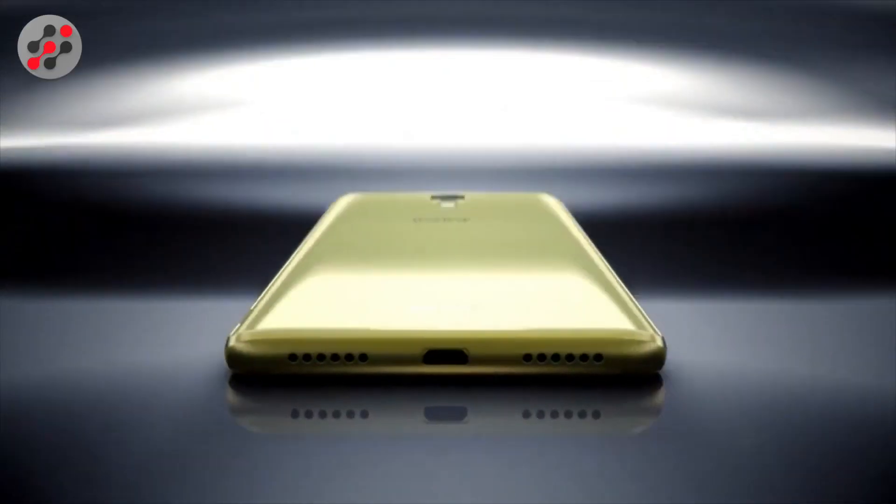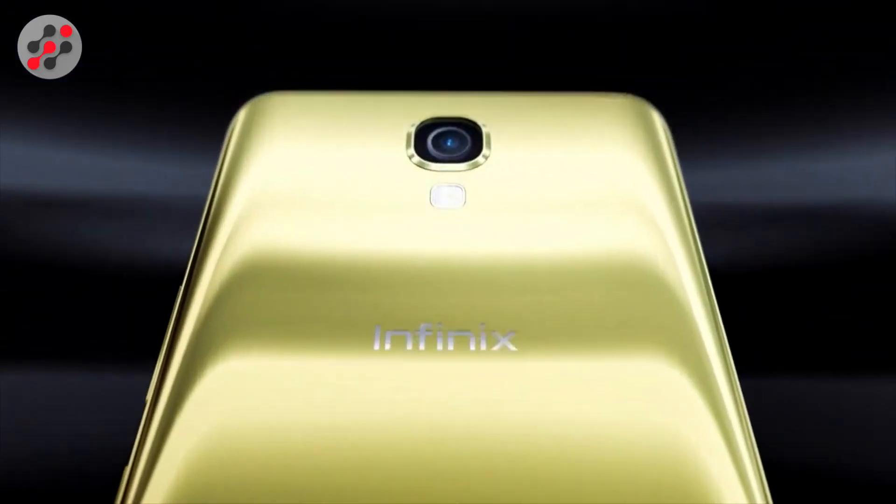What's up everybody, it's your boy Duraheem from Tec112. On this video, let us talk about the Infinix Note 4 Pro. It's kind of old — about five months since they released the device — but it's a pretty dope device out there since it has some features which you would like to know.